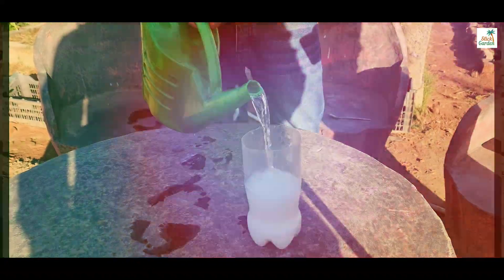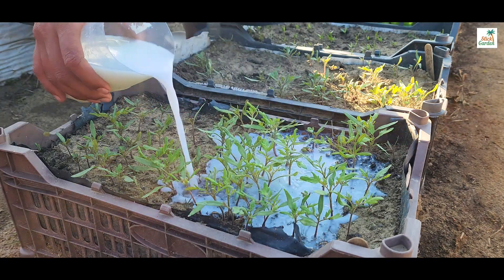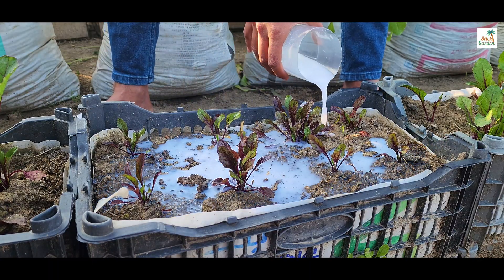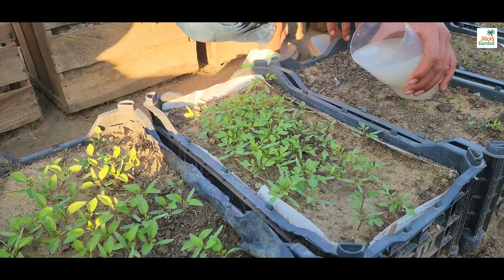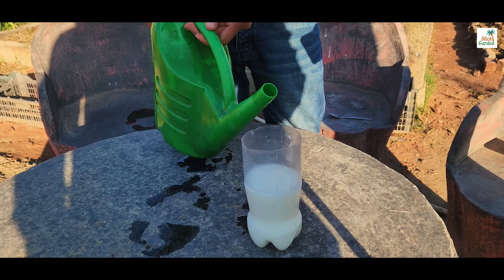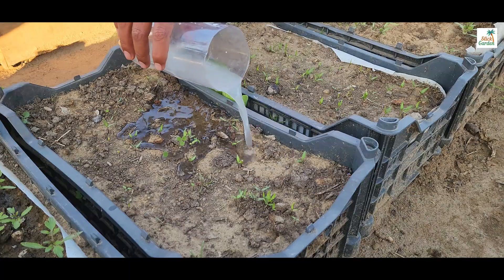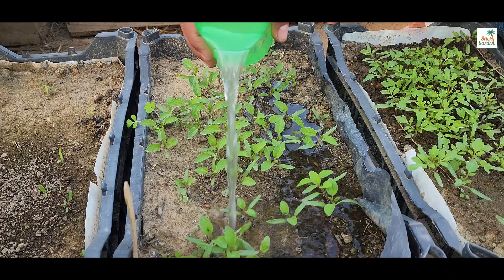During the seedling stage we'll make rice water or diluted milk to feed our baby plants. Rice water and milk water are great for seedlings because they provide important nutrients like carbohydrates, proteins and minerals. Rice water contains nutrients from the rice grains which can help seedlings grow strong and healthy. Milk water, when diluted, provides calcium and other nutrients that support seedling growth and strengthen their roots. Both rice water and milk water are gentle and natural, reducing the risk of burning or harming delicate seedlings.